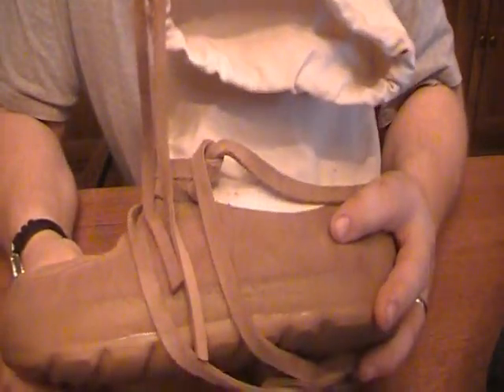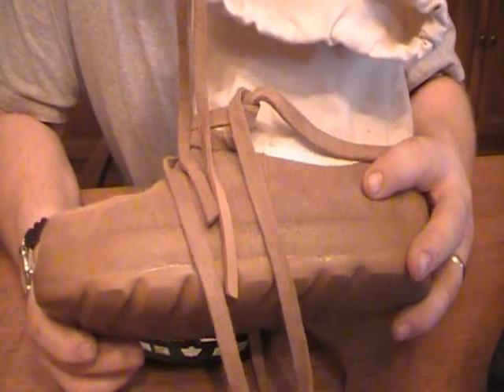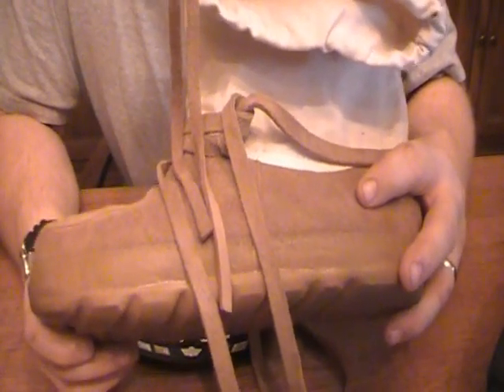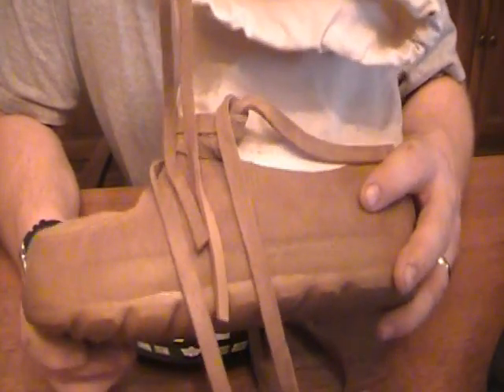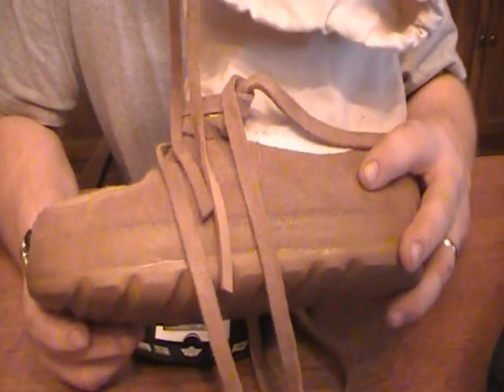So that is the Steiger Muckluck — a tabletop review because I haven't had a chance to use them in real cold weather yet. But I will at the end of January, and I will post another video review when I actually get done using these for a week out in 40 below zero.